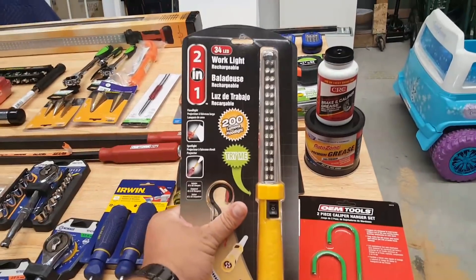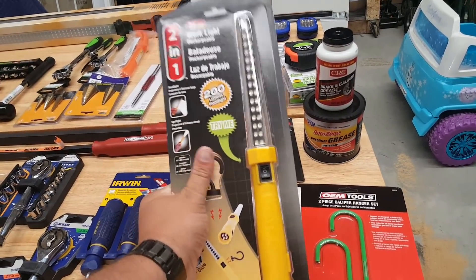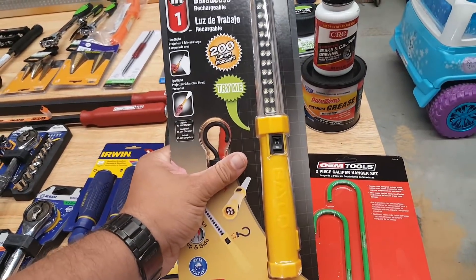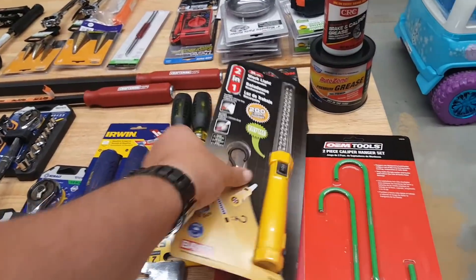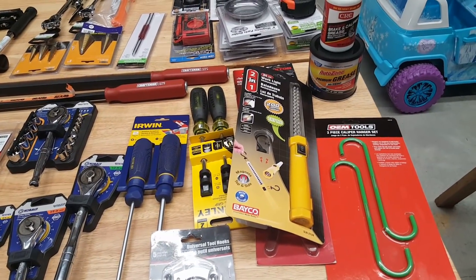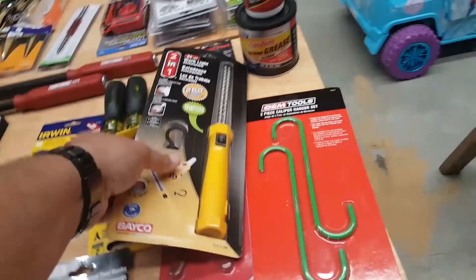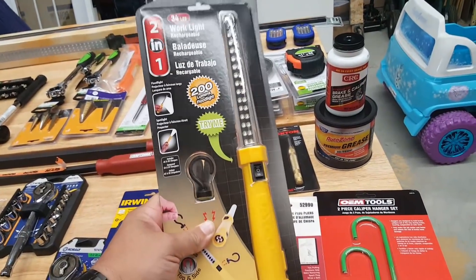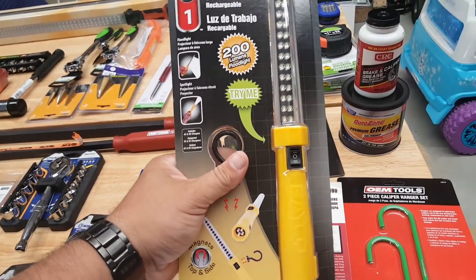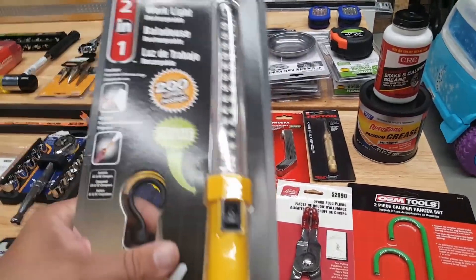Rob's Wrenches did a quick video — they're clearancing these out for $1.97. They're magnetic and rechargeable, at AutoZone. On my way to work I pass three AutoZones, so on the way home I stopped at all three. There was only one available, and not all AutoZones know these are on clearance. Real Tool Reviews did a review on these as well — for $2, you really can't go wrong.